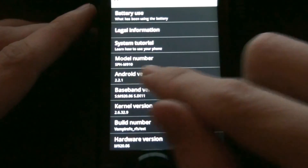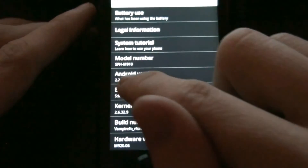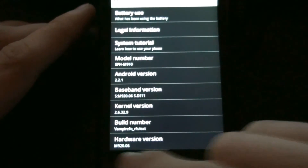It's meant for the Intercept. M910 is for the Intercept. Of course, I have an M920, and it shows it down here.